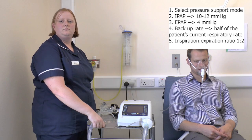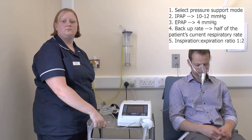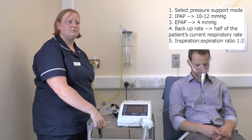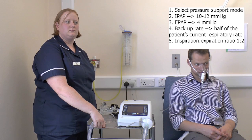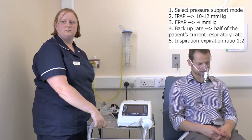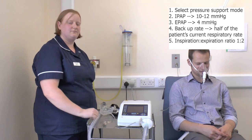For example, if you set the machine to one second, the machine will breathe in for one second and breathe out for two. If you have a patient breathing at 30 breaths per minute, set the backup rate to 15 breaths per minute. That leaves four seconds per breath. A third of four is 1.3, so set the inspiratory time to 1.3 seconds and the machine will automatically allow the remaining 2.6 seconds for breathing out. For some machines you simply set the IE ratio to 1:2 and the machine works out the timing automatically.